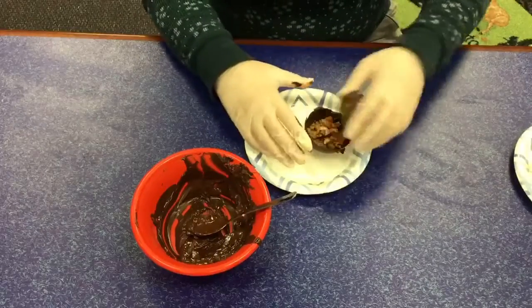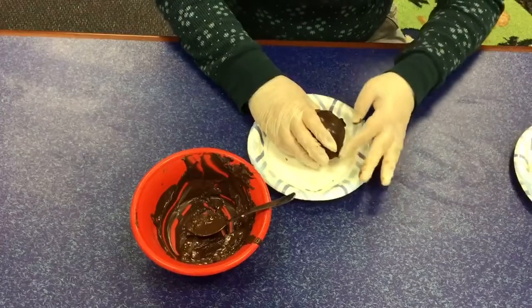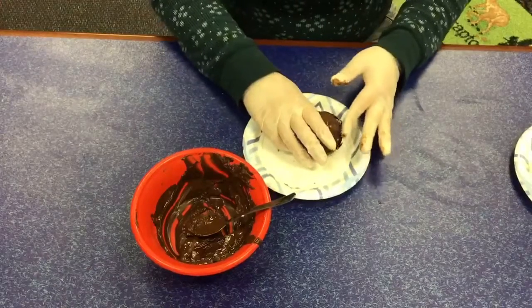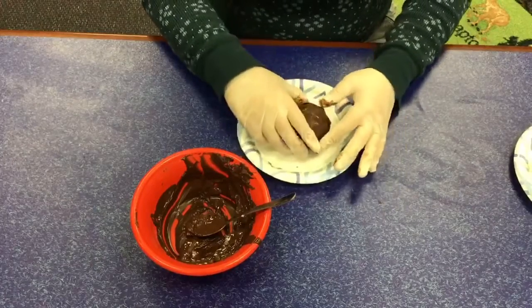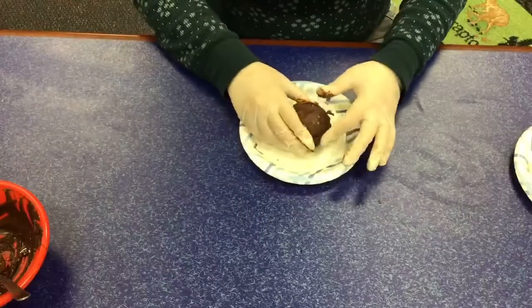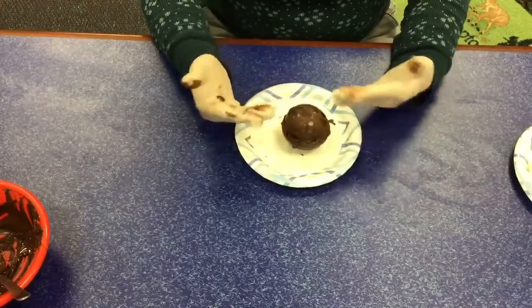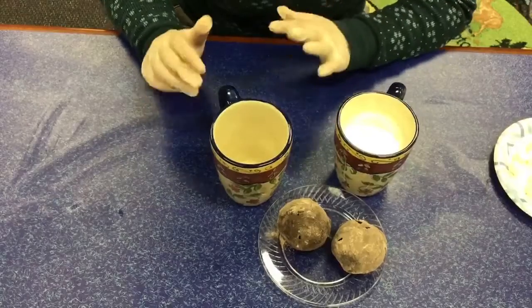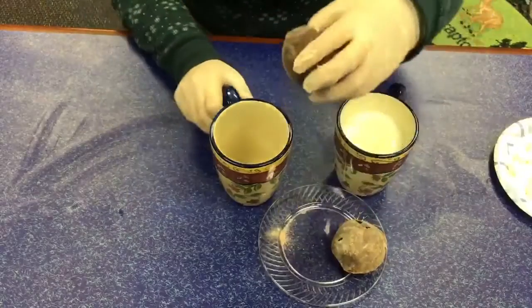And then you close it and you want to make sure it's sealed. Then you're going to put it in the refrigerator and use it later when you're ready to drink it.